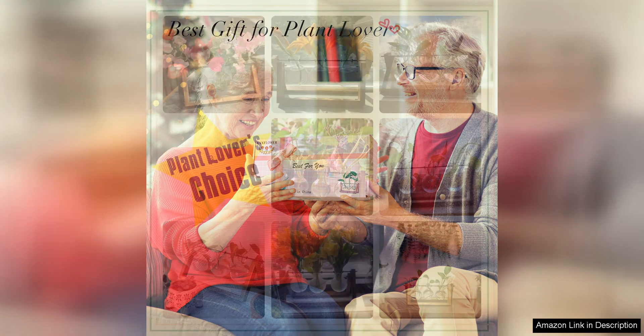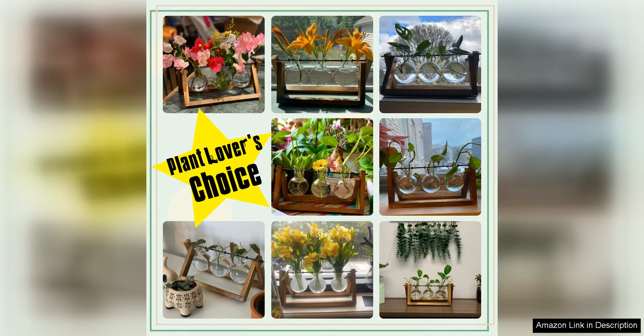The size of the terrarium is perfect for displaying a variety of small plants, succulents or air plants. The glass vase is spacious enough to allow the plants to thrive and grow, while still being compact enough to fit on a desk, shelf or countertop.